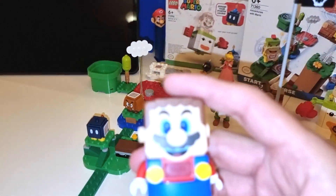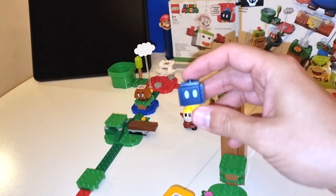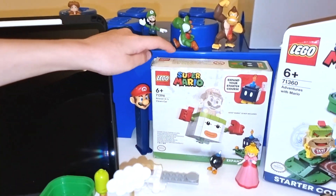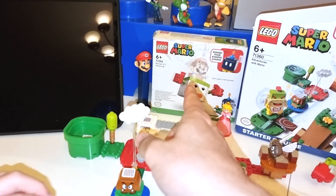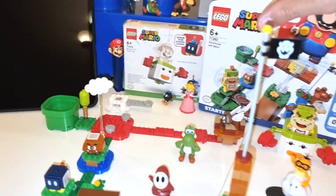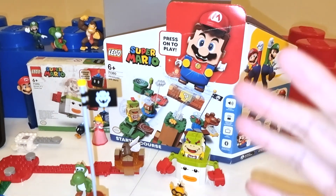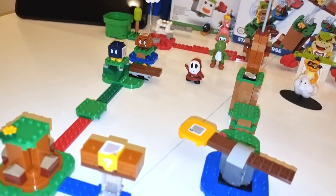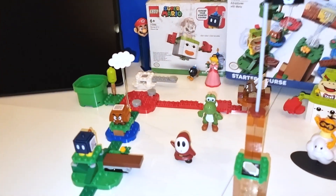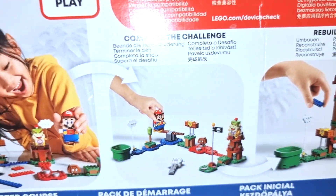With the Super Mario starter kit you get Mario, of course. This bomb came from an add-on, right buddy? Right, it came from that box, not from the Super Mario starter kit. You can buy so many of these things as add-ons and you can build amazing Mario sets. Expand the set — the only limit is your imagination. And if you have all the Lego Marios, you will build a Mario City.